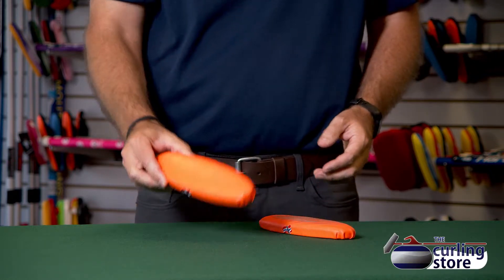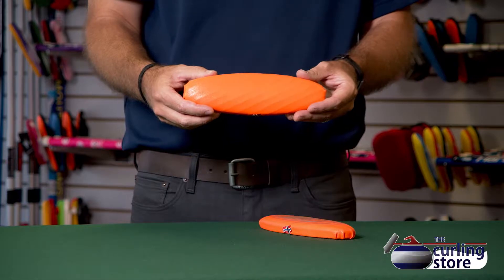If we go to a brand new pad, as you can see, this one hasn't been used on the ice at all. If you listen for the same texture using your fingernails, it should be much more prominent.